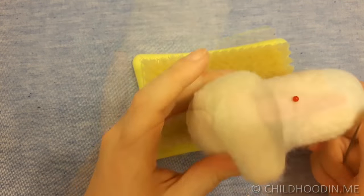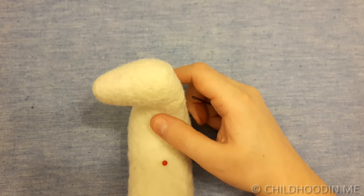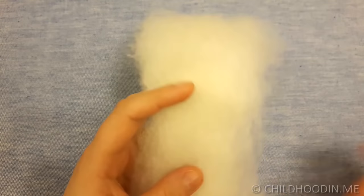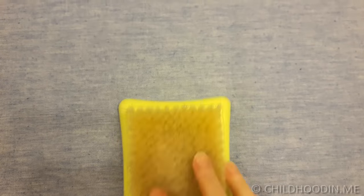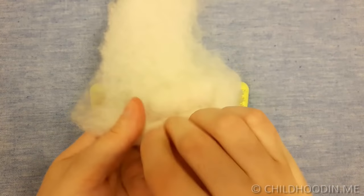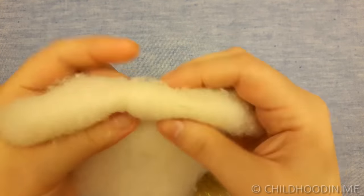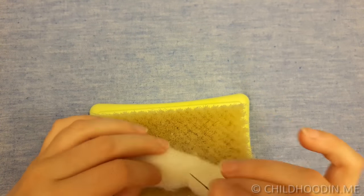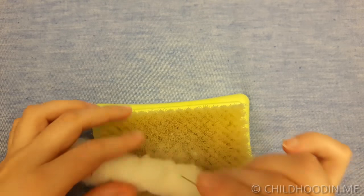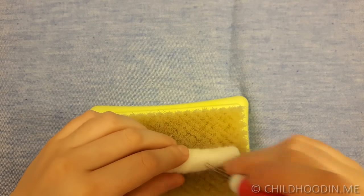Remember to switch to 38 star needles when you are working with the surface. Now let's make the 4 legs. Take 4 equal strips of wool and roll them into tight long cylinders. Both the front leg pair and back leg pair should be symmetrical, so I suggest making them at the same time. You can use either 36 triangle or 38 star needles for the legs. When felting the legs, make the hoof part thinner and do not felt the top part so that you can attach the legs to the body.